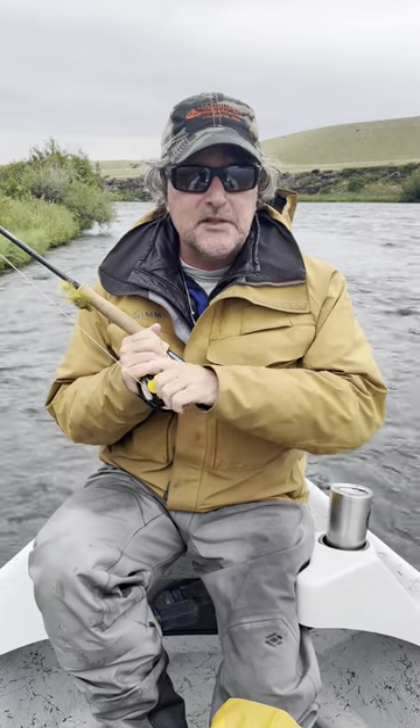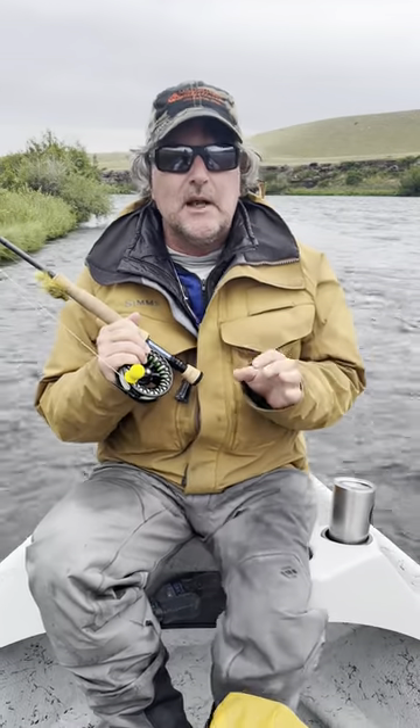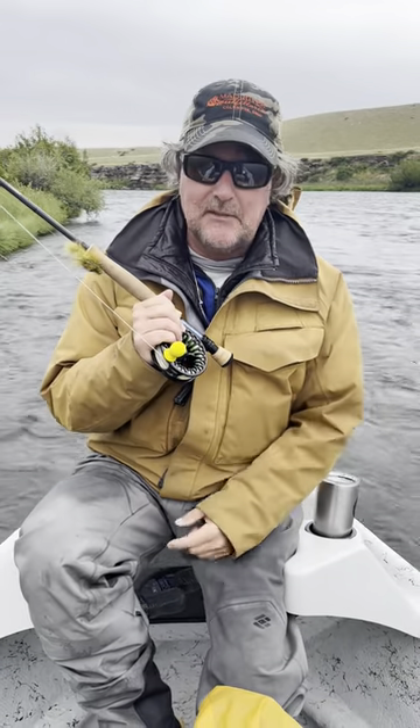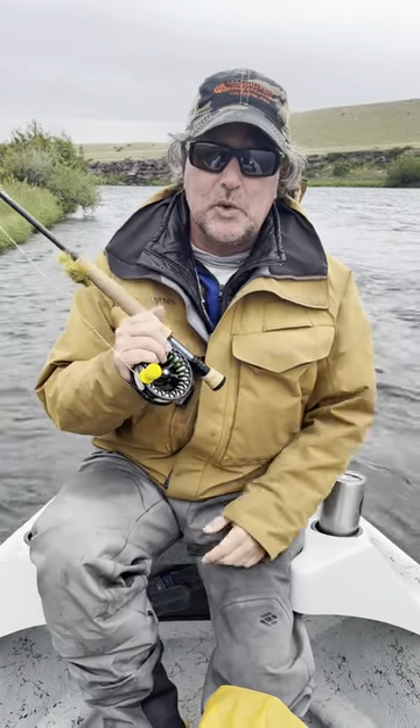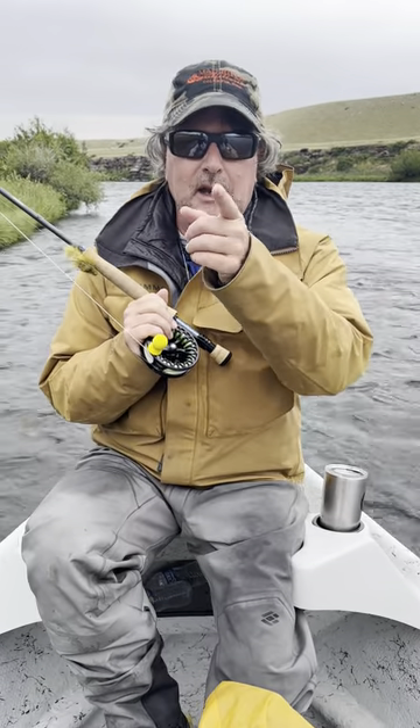I don't slip off as much — just much better purchase when it's wet and your hands are cold. So when you see me fishing, I'm always going to have that knucklehead on there, and of course you can find them at MadRiverOutfitters.com. Thanks for watching and I hope you're getting out fishing.